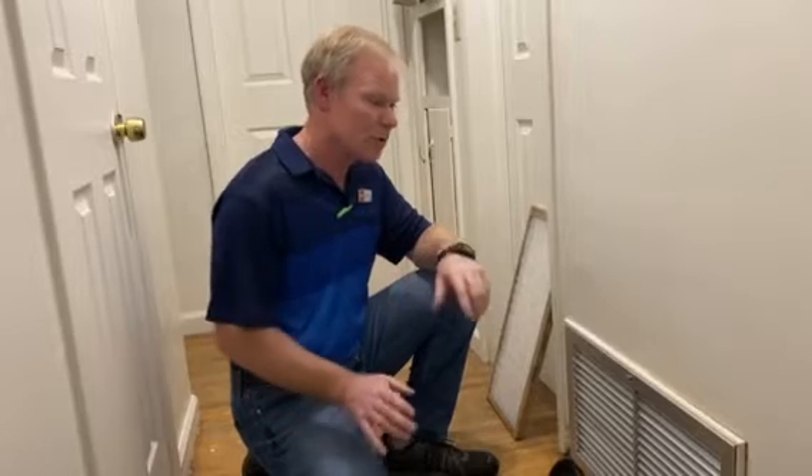Hey, afternoon guys. This is Jack Potts here with the Potts Team at Keller Williams. We're here for the weekly house hack, and today we're gonna talk about air filters.